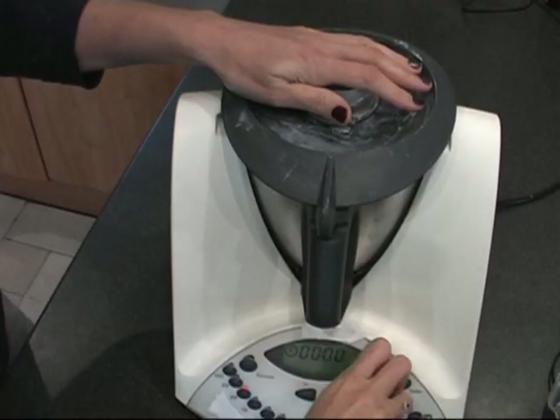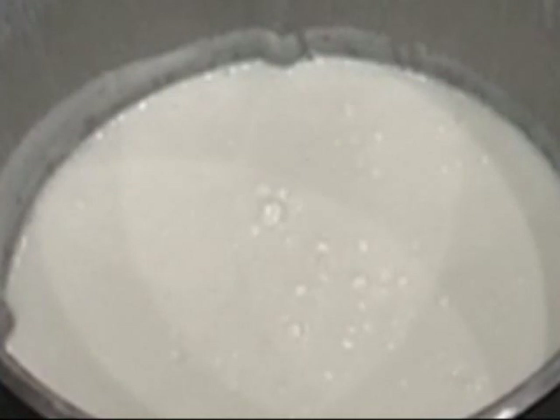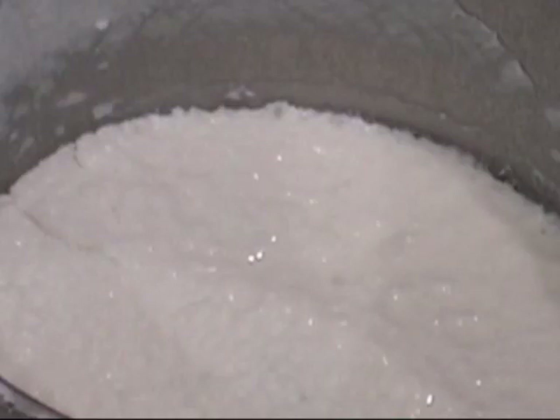Then we will mix it all for one minute. And now we will wait until it cools off and then we'll finish the recipe. So now that it's cold, we will emulsify for one minute — emulsify means mix it very, very fast.